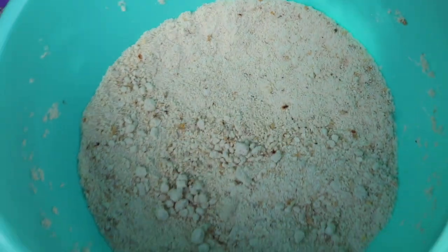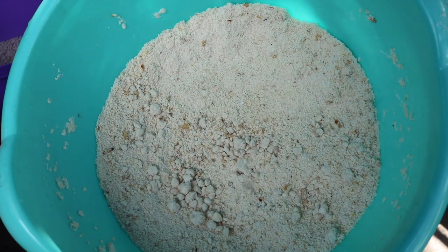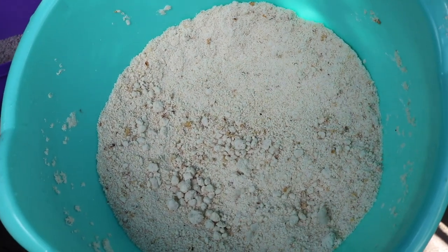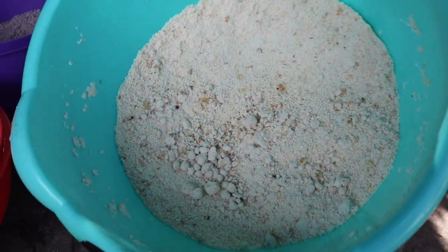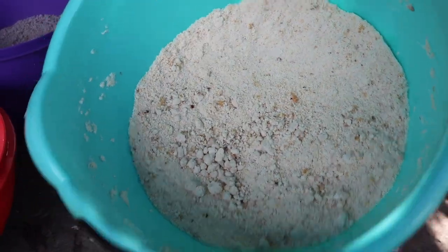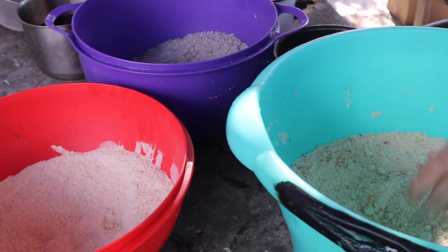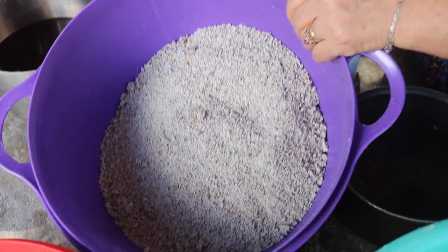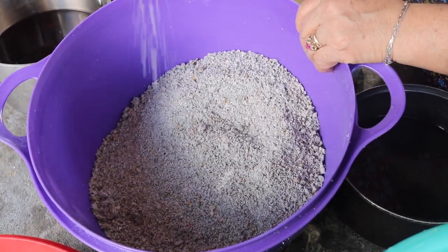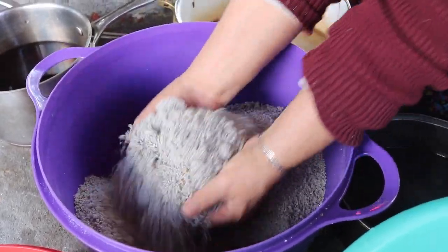Estos son unos poquitos que hice de rojos y verdes; ya los han visto en mi video anterior. Nomás se me antojó hacer unos poquitos para no quedarnos con las ganas de los de puerco y de pollo. A esta masa de dulce le vamos a poner unos granitos de sal. También esta lleva unos granitos de sal. Miren qué bonitos quedan molidos en el molinito.